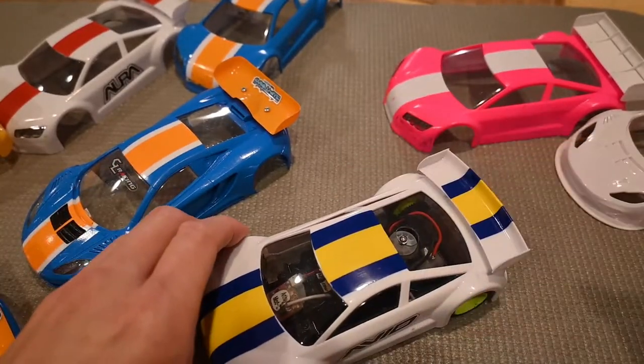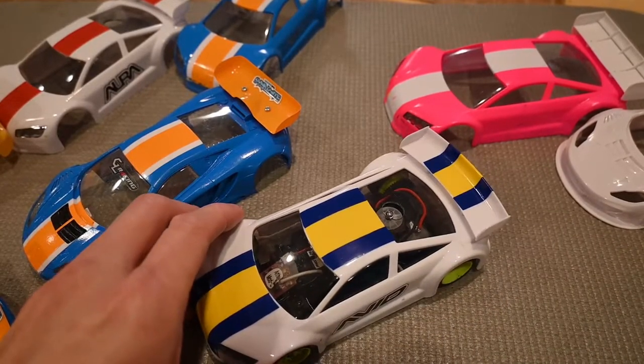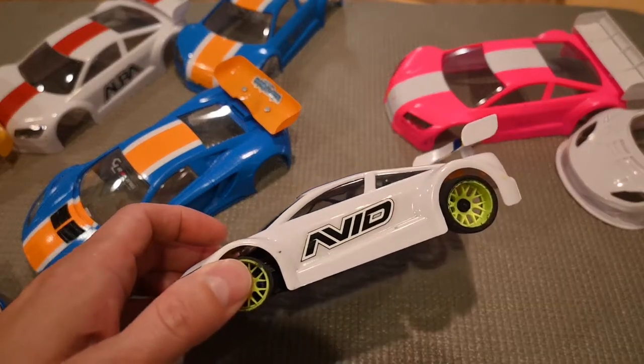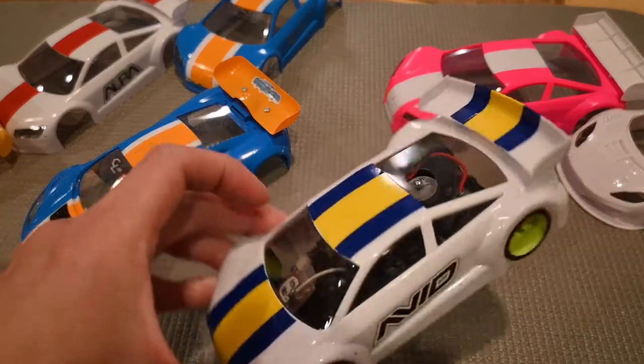You can also use monocoat or airplane self-stick trim, stickers of various kinds, or other colored tape to help the body stand out.